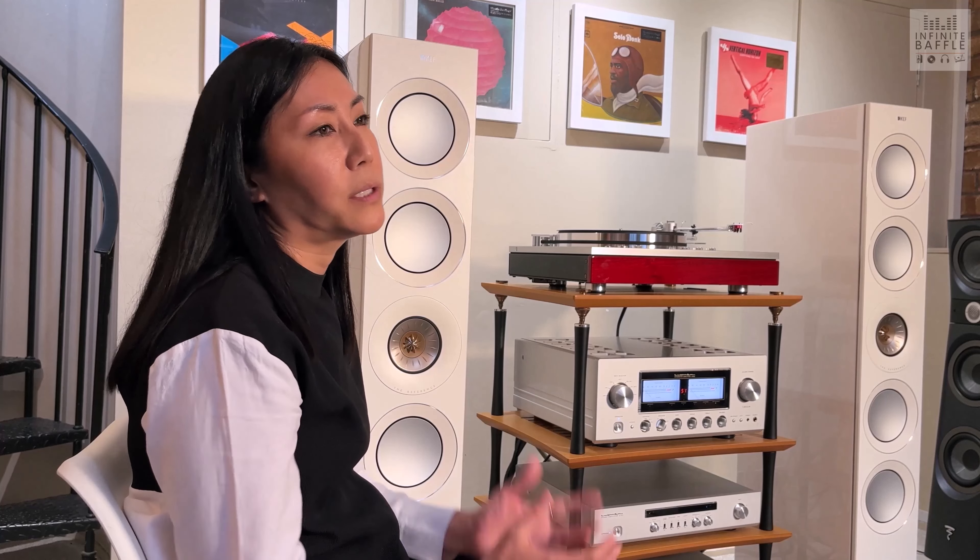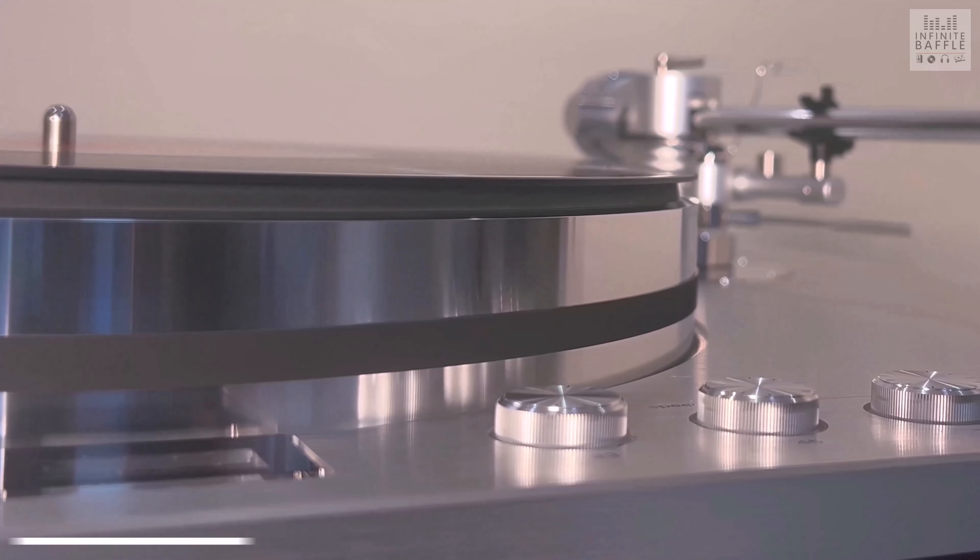Luxman cares for natural sound — we aim for natural sound with no coloration, like a sound you don't get tired of listening to for as long as you like. We also aim to be rich in information, so the multitude of techniques of performers should be expressed, and a sense of unity so that the tonality and timing of low, mid, and high are consistently aligned. Those are the three points we care about.